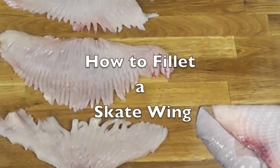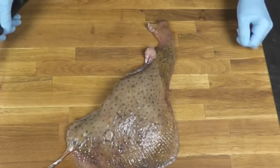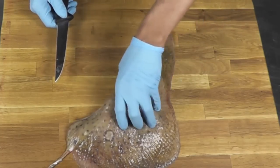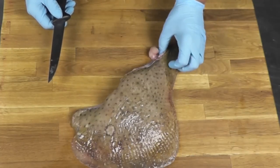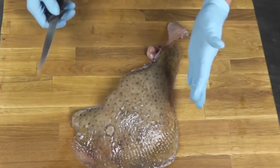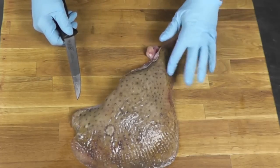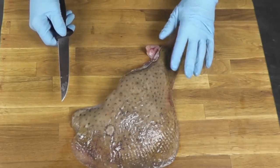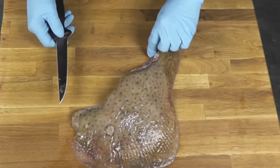How to fillet and skin a skate wing. Hi and welcome to the video on how to fillet a skate wing. This is a skate wing here and we're going to take it apart. I'm wearing gloves here because there are those little hooks on the skin and I don't want to hurt myself, so I protect my hands with a glove.